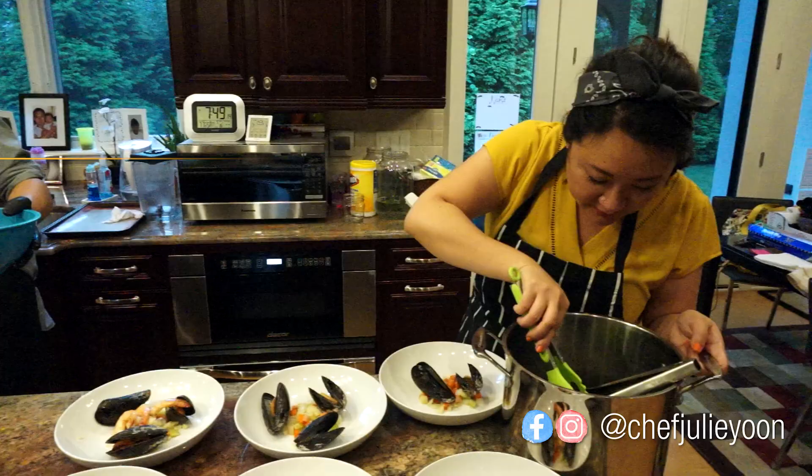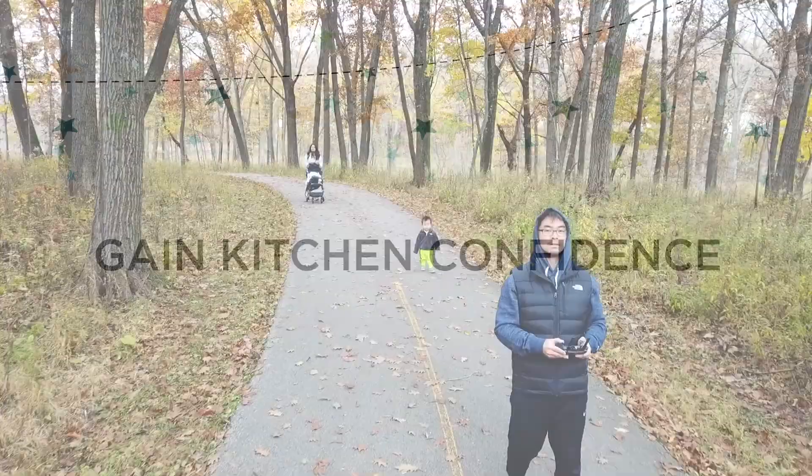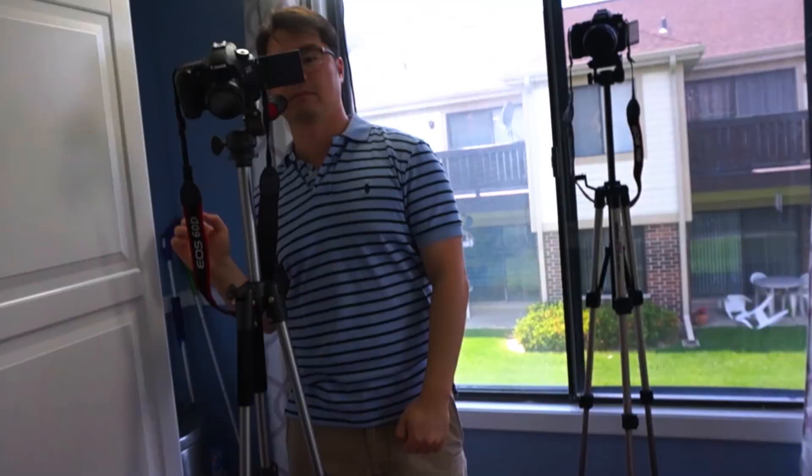What's up Universe? I'm Julie Yoon, your kitchen coach, and welcome to our channel. I'm a trained chef, wife, and mom with a passion for helping beginner cooks gain confidence in the kitchen.